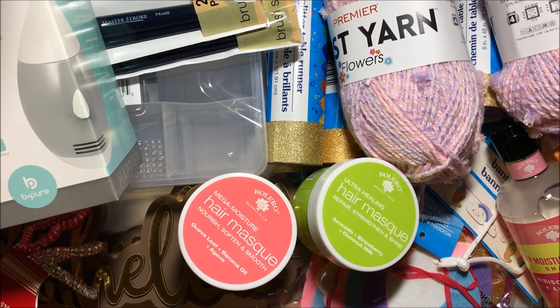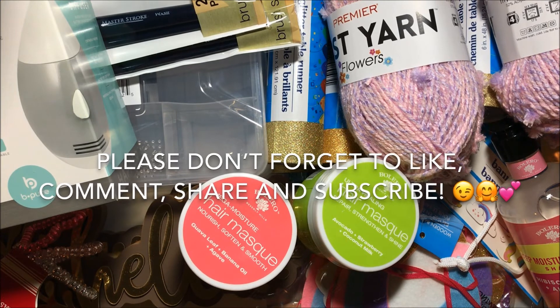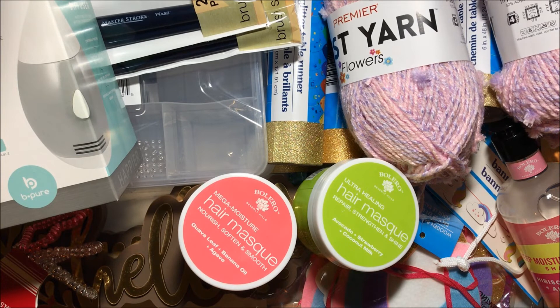And that's it for this Dollar Tree haul! Thank you all so so much for watching. If you haven't subscribed already, please do so — I would love to have you in the Fun Paper Art family. I am always sharing new Dollar Tree videos here on my channel, so stay tuned. I wish you all a lovely day and I hope to talk to you pretty soon — bye bye!